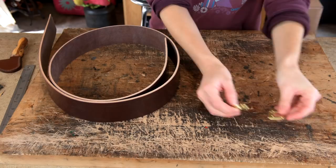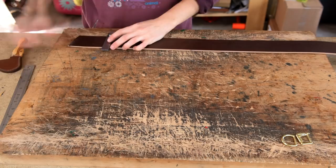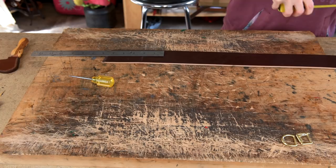Once you've got all your pieces together you will need to find the best end of your main strip of leather. Once you've found the best end you can square it with your set square, then start marking for holes. Your first hole is going to be 2 inches in from the end, and then the holes are ¾ of an inch apart. You'll want 5 holes in total.